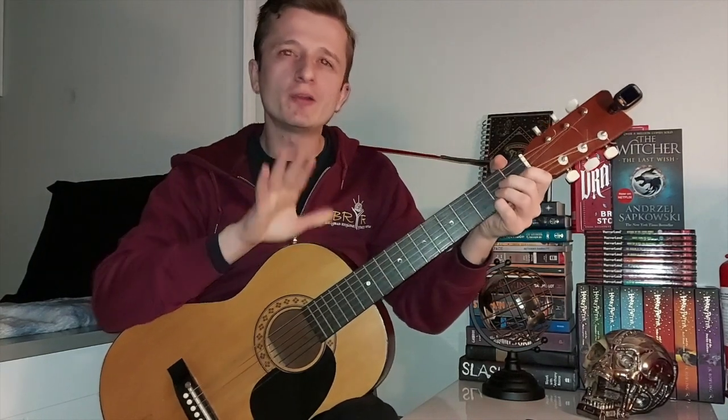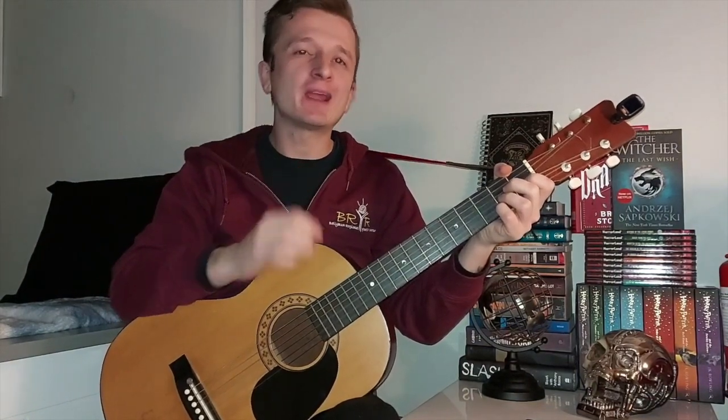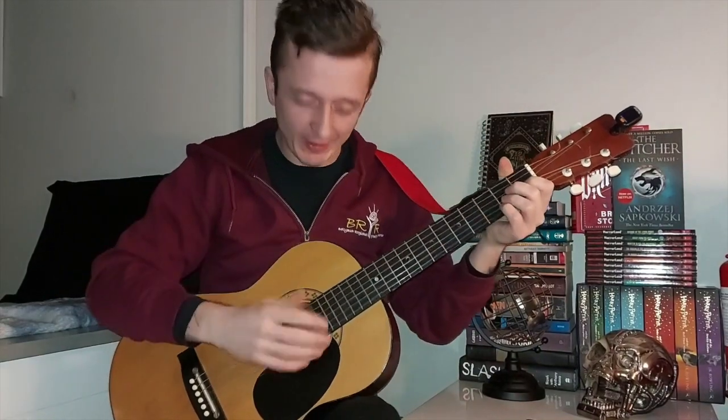Now let's play a bit faster, and I'm going to do this specifically to show you why you should learn this technique. Because when you gradually build the speed with practice, this is the advantage — using a guitar pick would be a lot harder to build this kind of speed. Rather than using a pick, why not use all your fingers?